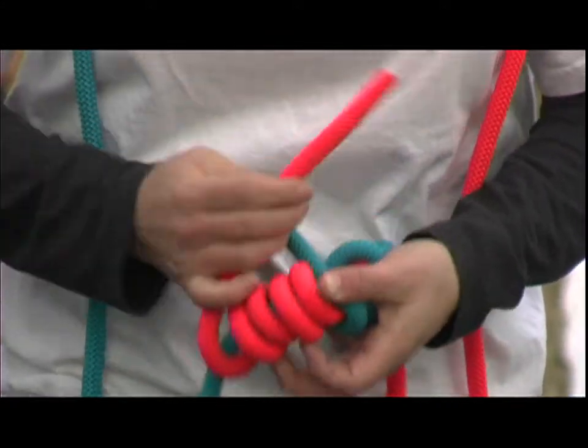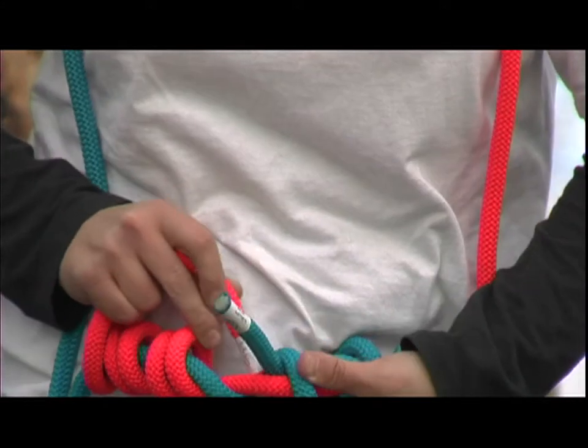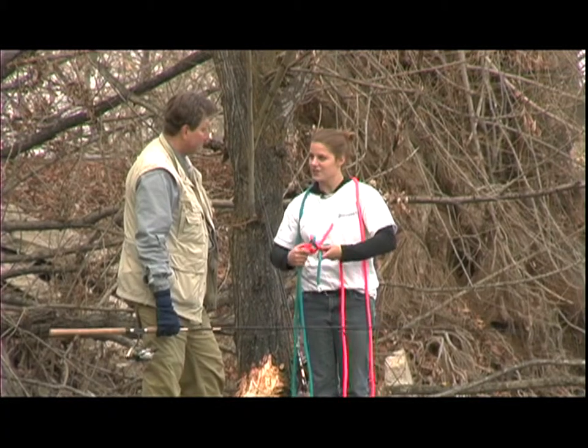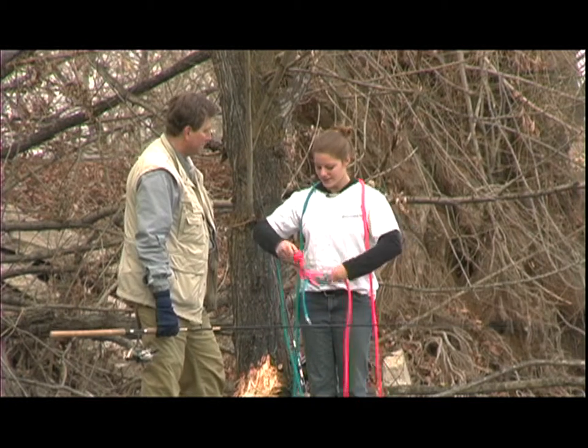After we're done wrapping it around five times, now this is the important part about this knot. See how this end is pointing upward? We're going to face it downward, so they go at a diagonal of each other. We're going to go ahead and cinch that down, make it look all pretty. And that's called the blood knot.